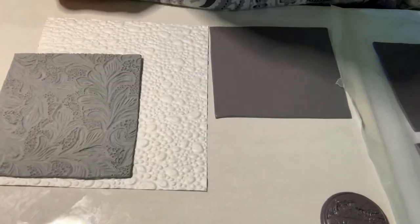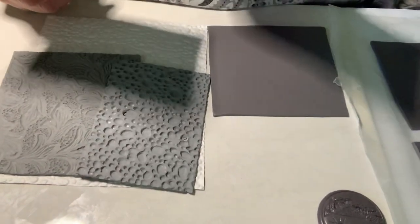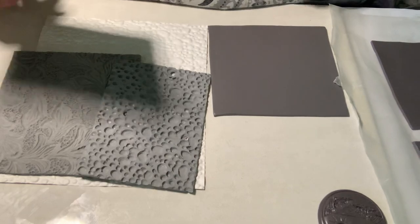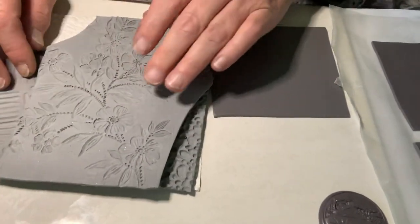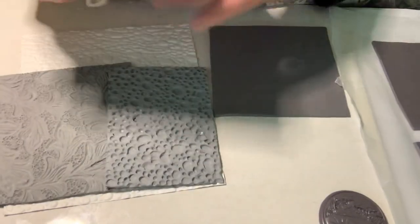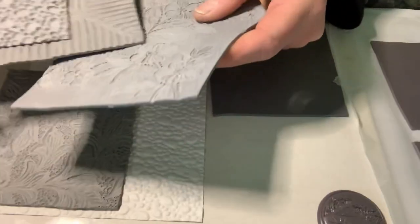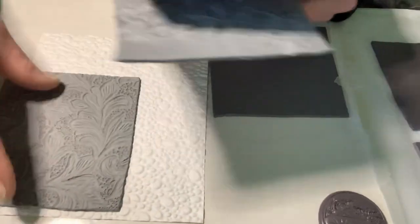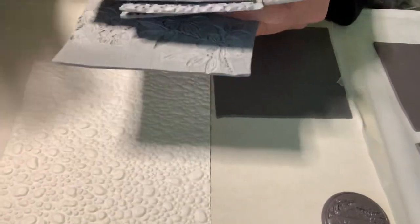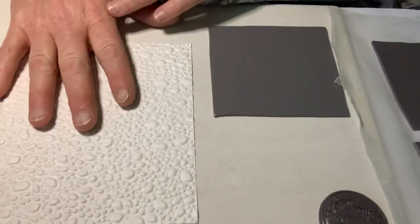I was boxing up some wallpaper samples for a friend who wanted to use them in artwork, and I thought — I have so much textured paper, I'm going to try making texture sheets. It worked great! Here are some of the ones I posted the other day in the Jessamon Tutorials polymer clay community. These are already baked. I took my Dremel to all of them to clean things up.